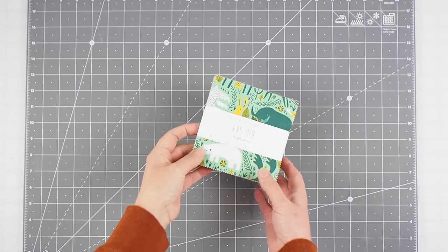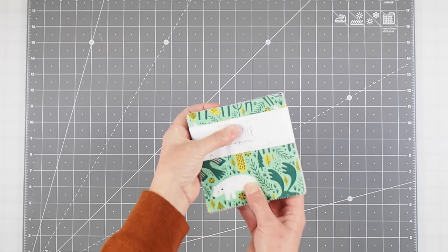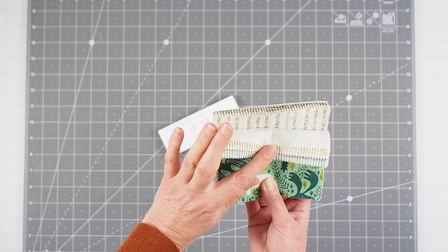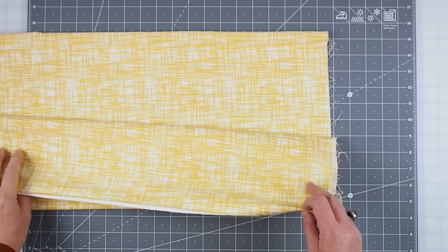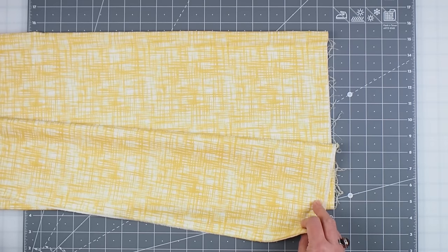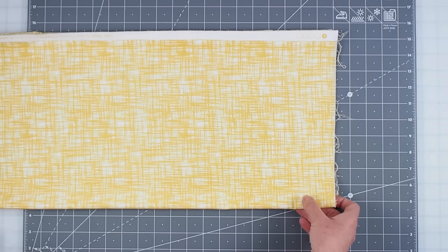Charm packs are ideal for your first quilt because they are pre-cut five-inch squares arranged into a pack, so there's no cutting and they all go together nice and neatly. You could also use fat quarters or buy metres of fabric from your local quilt shop to do this as well.